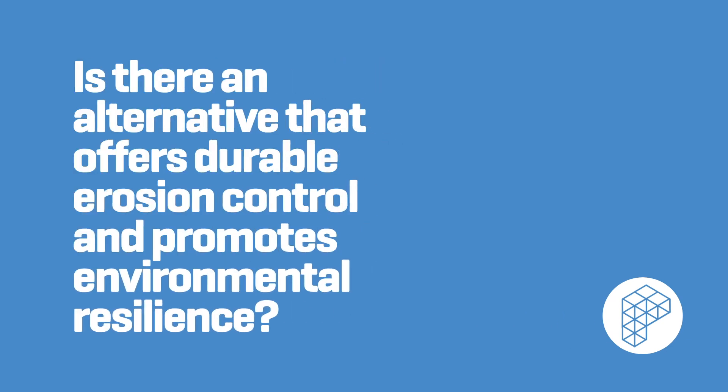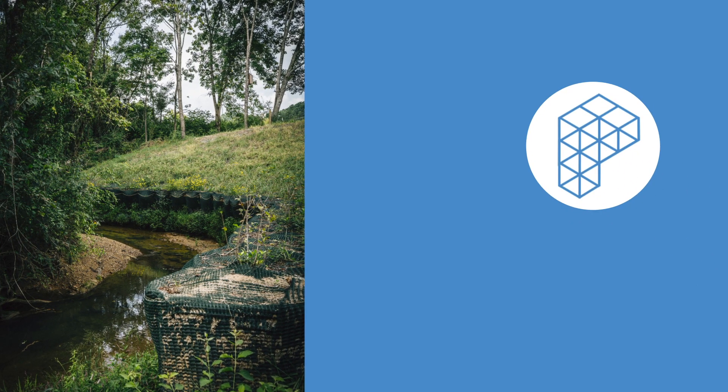So, is there an alternative that offers durable erosion control and promotes environmental resilience? Propex GeoSolutions.